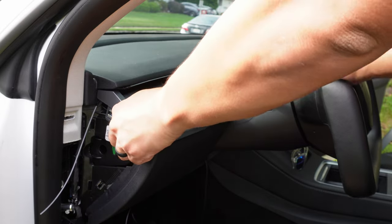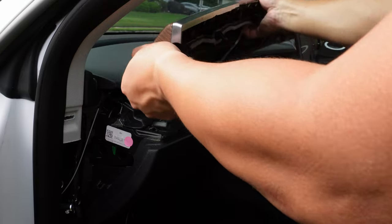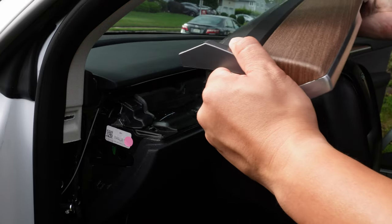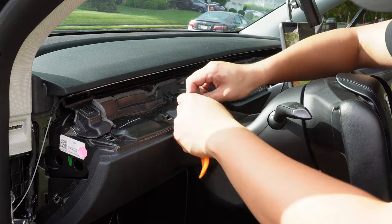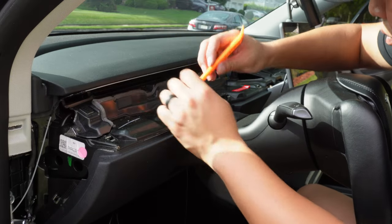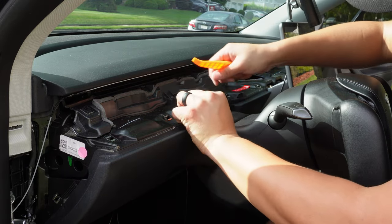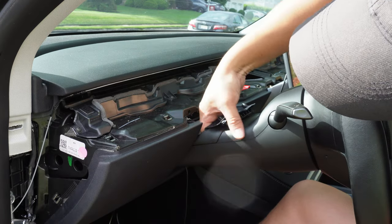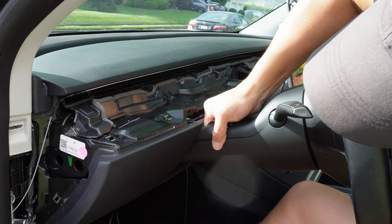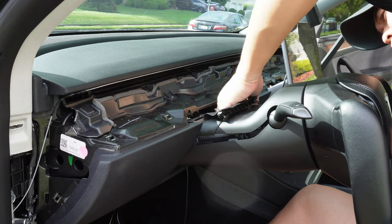Next, we need to take the wood part of the dash out. Take your hands, place them on the side of the dash, and lift it up — it's only held with a few clips. Just be careful when you take the dash out. Be sure to lower your steering wheel and bring it out as far as you can. Use the trim removal tool and remove the two clips holding the steering wheel cover to the dash.